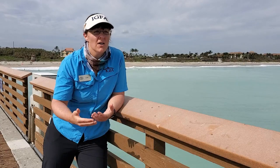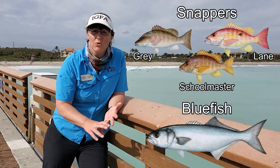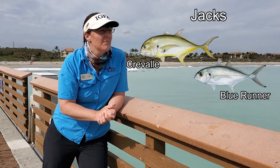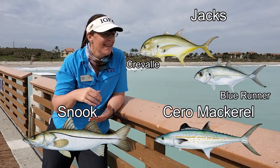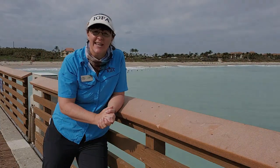Today we are targeting some snappers, maybe some bluefish. We did check the fishing report and heard that bluefish are in the area. But maybe we'll get lucky and get some jacks or mackerels or a passing snook. We don't know. Let's rig up our rods, get our bait in the water, and see what we catch today.